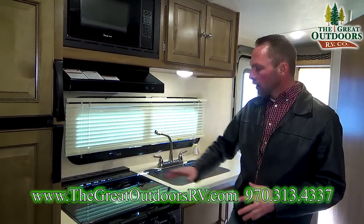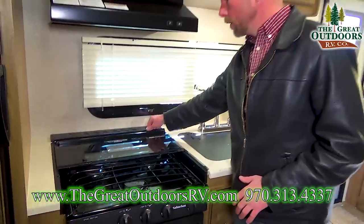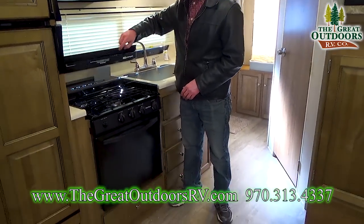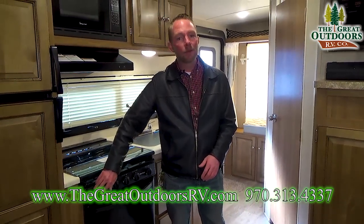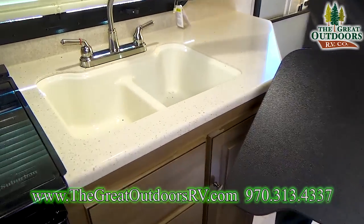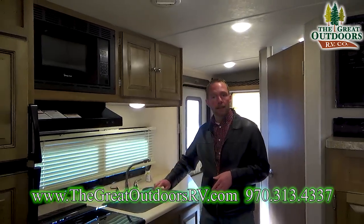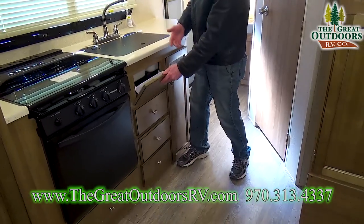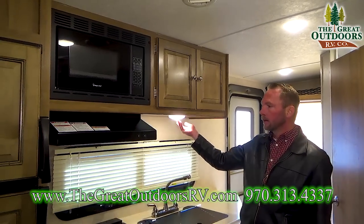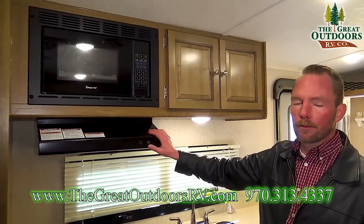Right behind me is the cooktop — a three-burner stove top with a nice glass cover that gives you extra prep space. Behind it you've got the built-in knife rack. When it's time to cook, fold it up and it serves as your backsplash. Down below you've got the oven, and just this past season they started putting an igniter on the oven so you don't have to light it with a lighter. There's a nice double basin sink with a high-rise faucet, plenty of drawers below, and a little flip-down spot for your sponge — a really functional kitchen. You've got the light above the sink, the light and fan above the stove top, and above that your microwave.